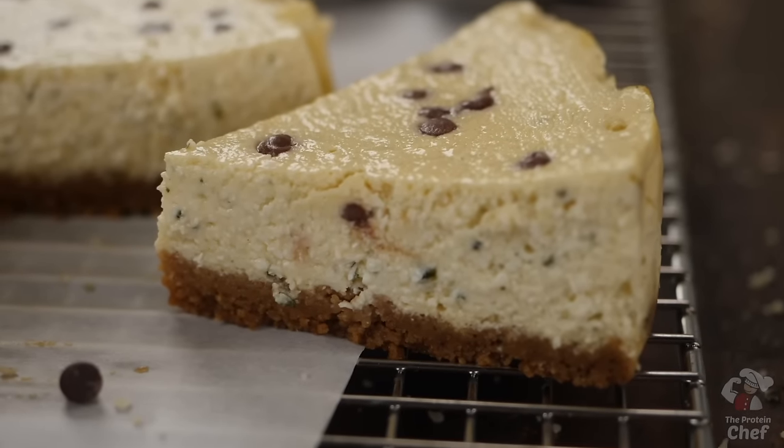Today is the day we go back a few years and make one of my favorite recipes without protein powder. Can you guess what that recipe is? If you said pancakes, you're wrong. We're doing a protein cheesecake without protein powder and all you need is six ingredients. So let's jump right into it.